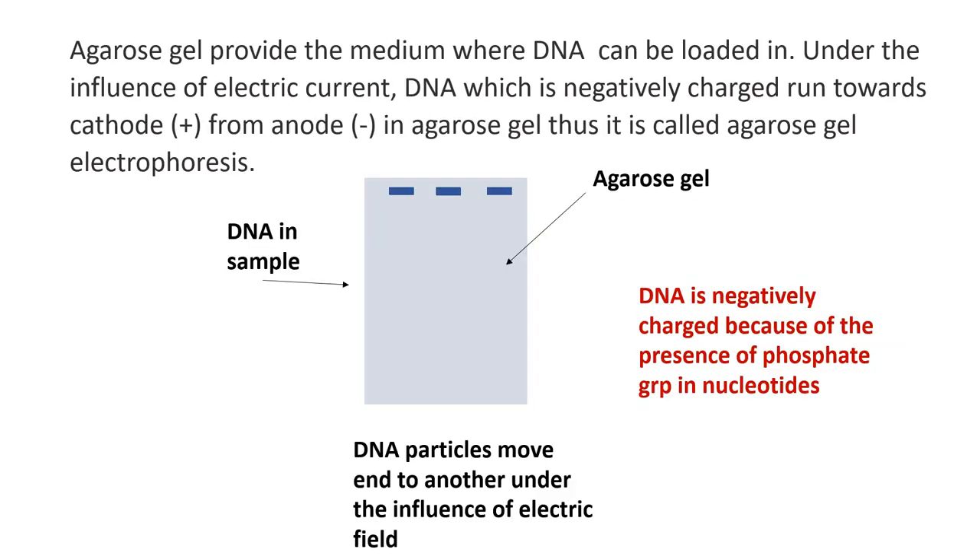Likewise, when electric current is applied in agarose gel, negatively charged DNA migrates through the pores of an agarose gel towards the positively charged end of the gel. DNA is negatively charged because of the presence of phosphate groups in nucleotides.